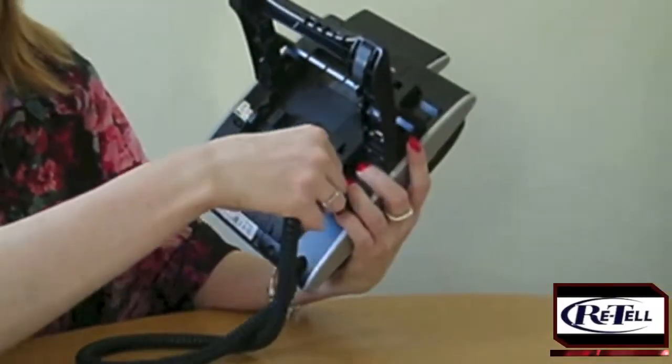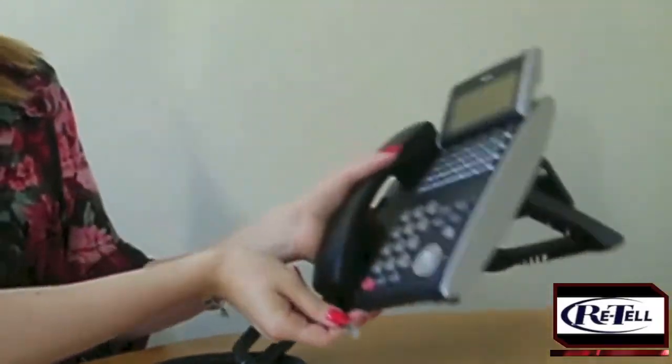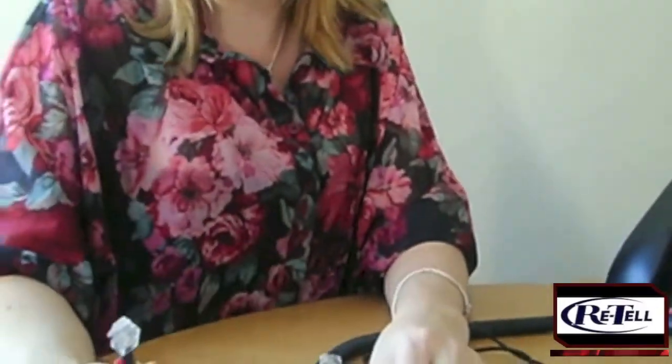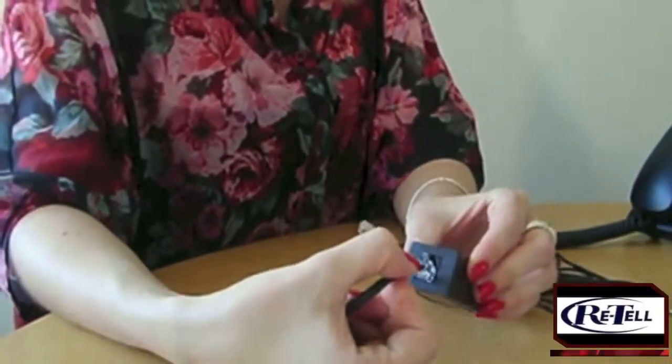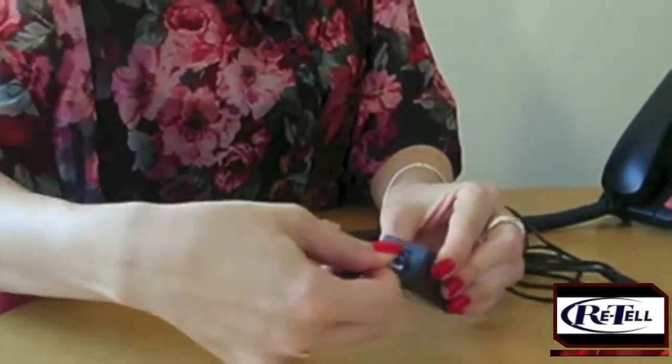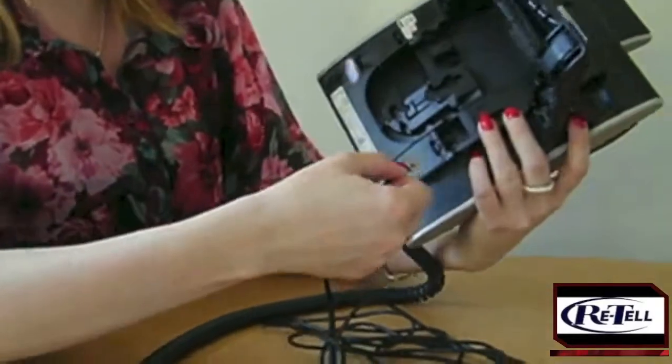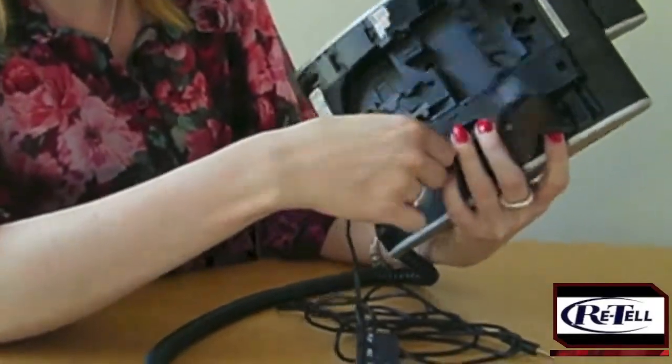First, unplug the handset curly cable from the base of the handset. This is called the RJ9 socket. Plug the clear telephone clip that you've just unplugged into the opening end of the 157 connector. You'll then need to plug the telephone clip of the 157 connector back into the RJ9 socket of your telephone handset.